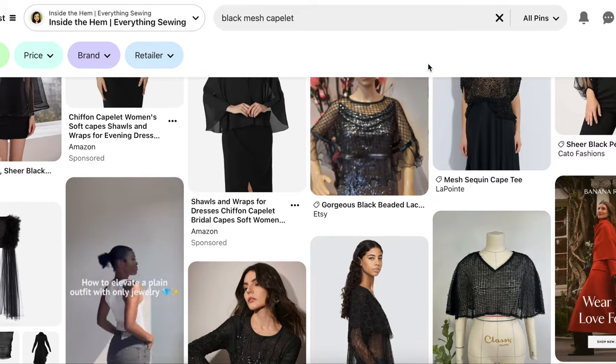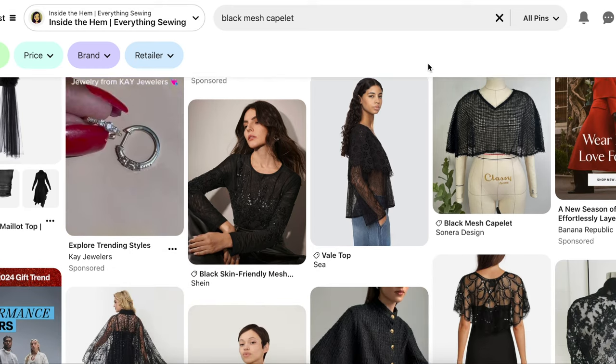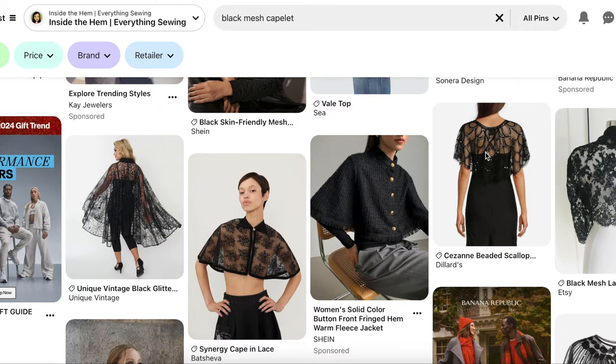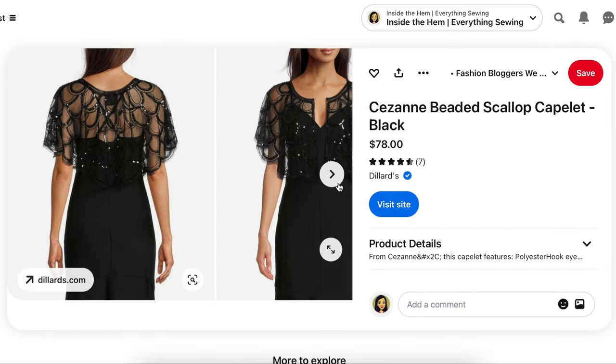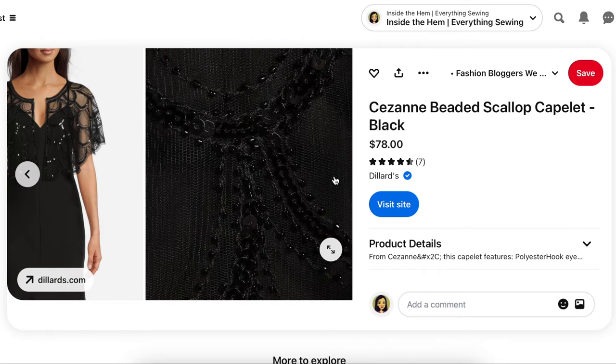For my ready-to-wear inspiration, I kept seeing these beaded and sequin mesh capelets and boleros. While they are stunning, they are very difficult to recreate at home and they can be expensive to make. So I was feeling hopeless and almost bailed on this idea until I found today's inspo, which I ended up falling in love with.